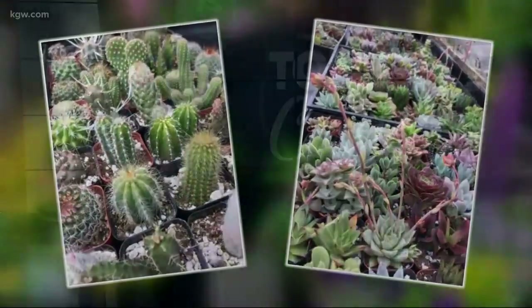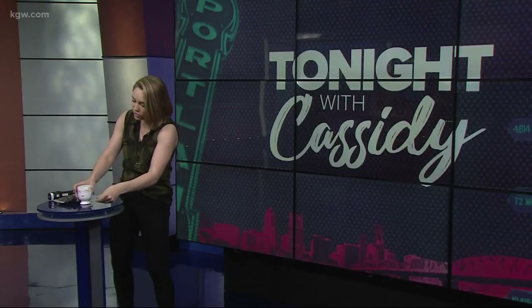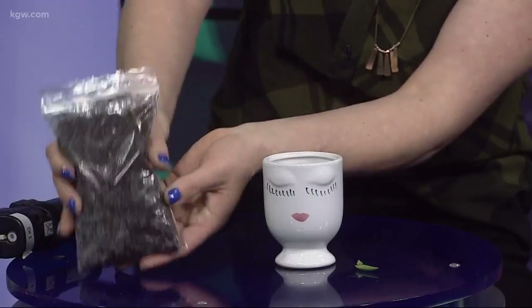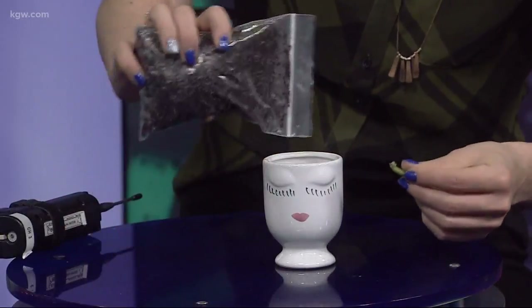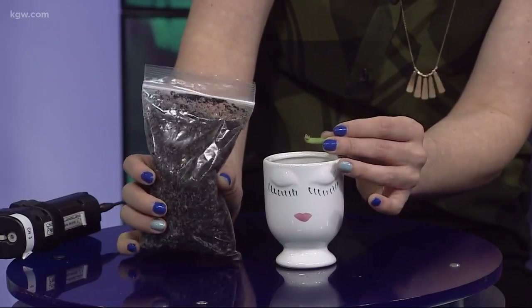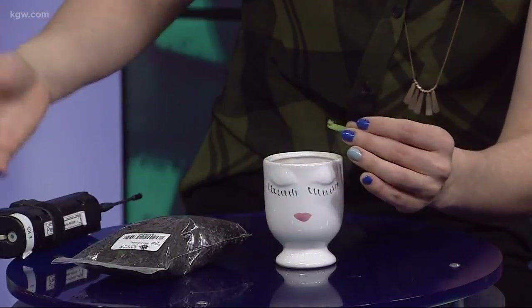They don't need too much attention. So I have brought my cute little succulent leaf back here to the studio with me and got a lovely little plant for it. They sell these little tiny things of potting soil. All I have to do: put the soil there, apparently just leave the leaf on top, don't water it, and someday you will be a big, beautiful succulent.